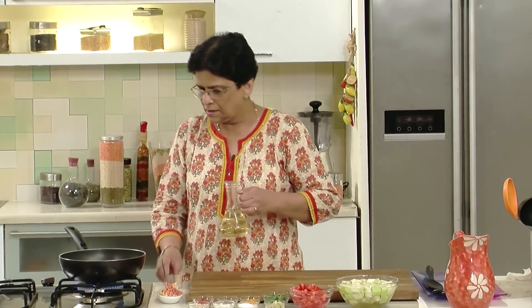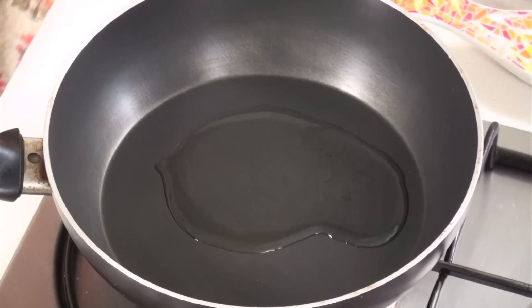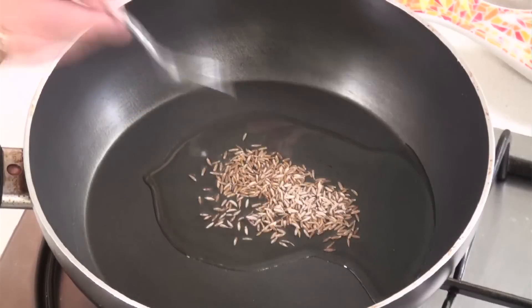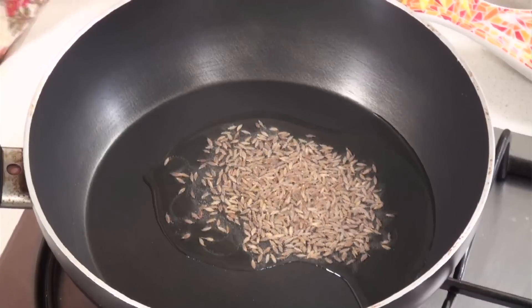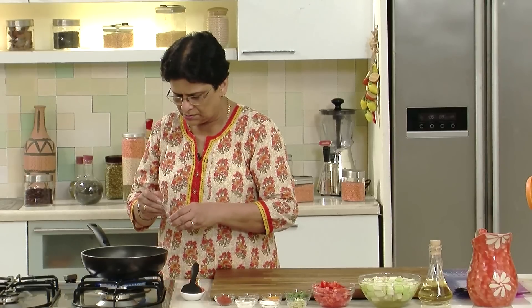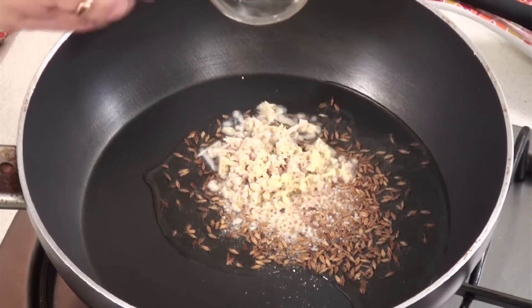Now we will add some oil — 2 tbsp of oil is enough. Let us wait till the oil gets well heated and then add the cumin seeds, otherwise the cumin seeds will not fry well. Now that the oil is hot enough, we will add cumin seeds, around 1 tsp. Wait till the cumin seeds get lightly browned so that we get the full flavour.